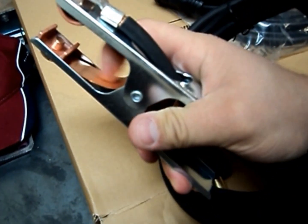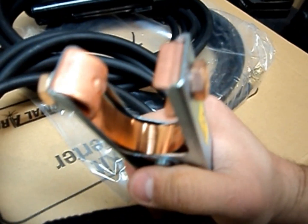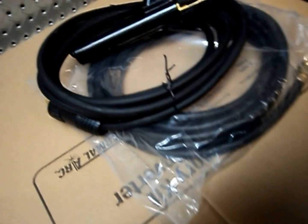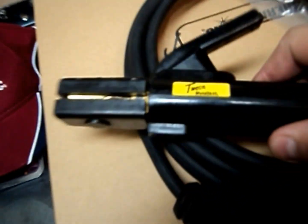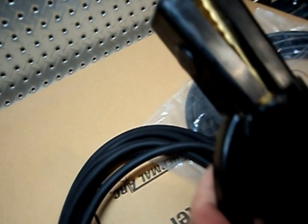First thing I notice about the ground clamp — let's compare it to the ones that Longevity, Hobart, Miller, everybody else has. Look at the cable on the inside; it's kind of a ribbed cable. This one is more solid. Lots of spring tension — that's actually not a bad thing.